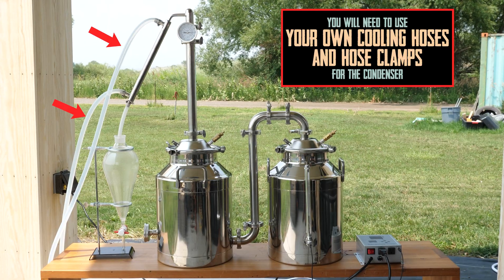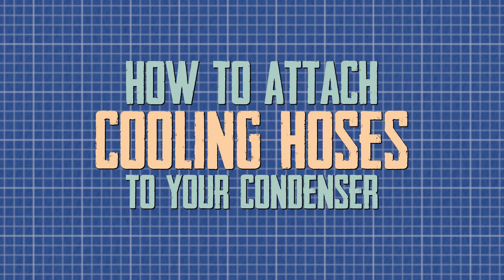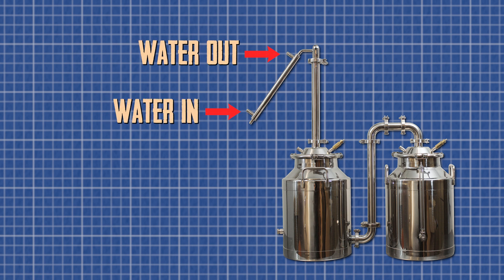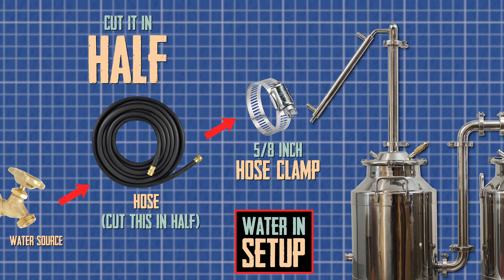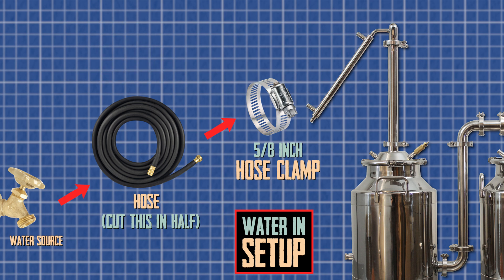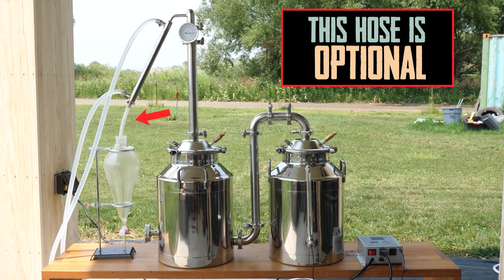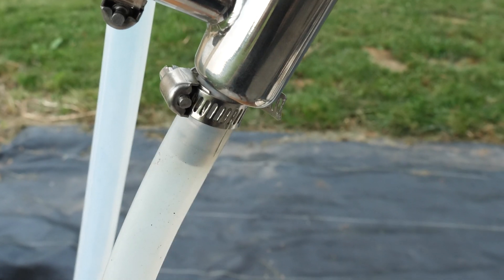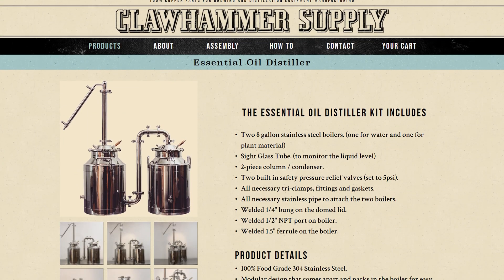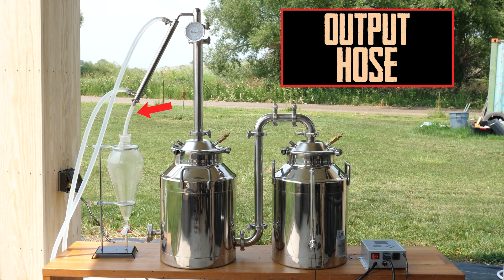Before installing the condenser, you'll need to attach some hoses. We've used silicone tubing on the condenser in this video just to make it look good, but these fittings are actually sized perfectly for garden hose, which is what we recommend for supplying water to the condenser. Buy some long garden hose, cut it in half, and attach those cut ends to the condenser. You'll need to pick up some 5/8 inch hose clamps to secure the hoses. We do recommend attaching silicone tubing to the lowest port — this is where your distillate will come out and you'll only want it coming into contact with high quality food grade tubing. If you wish to purchase tubing for the output from us, select the hose output option on the order page. Our output hose is high quality food grade silicone and comes with the hose clamp you'll need.